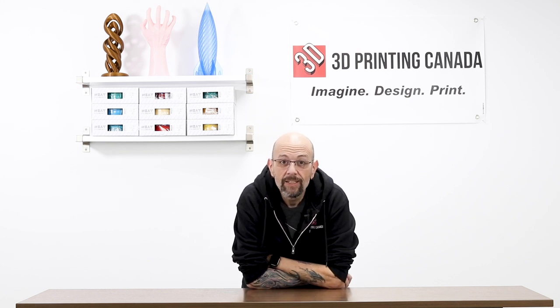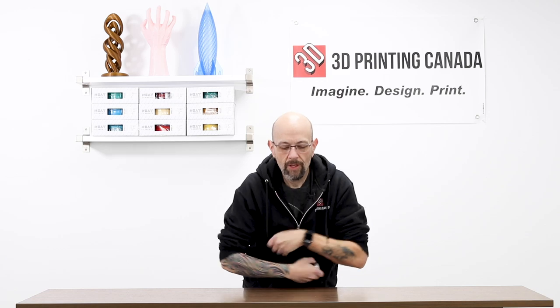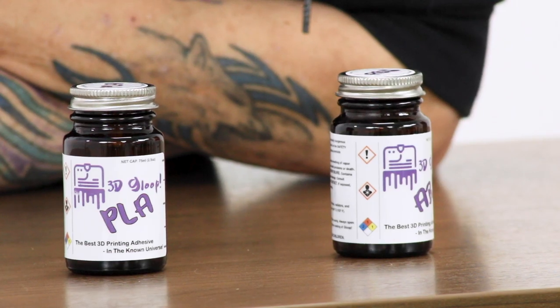Today we are not going to talk about a printer or a print — well, kind of a print. Anyway, I'm not doing an unboxing. Today we are going to talk about a product that assists with printing and assembling things and stuff. 3D Gloop. Let's have a look.